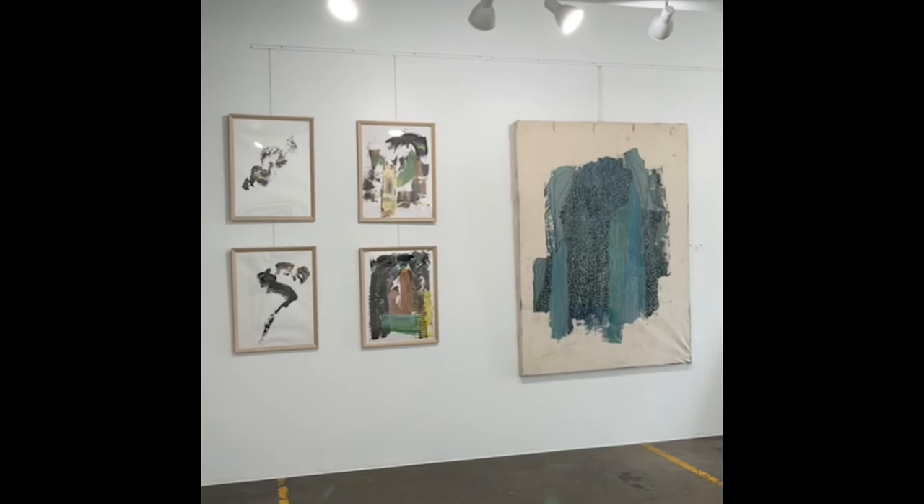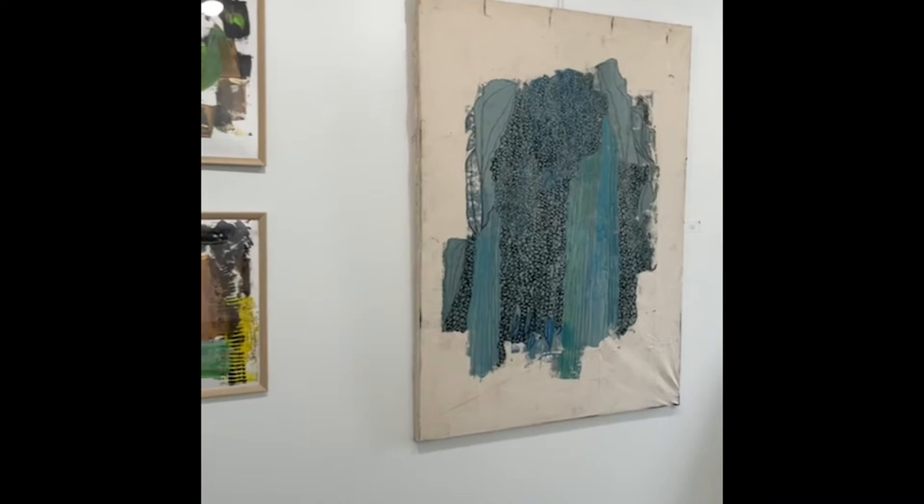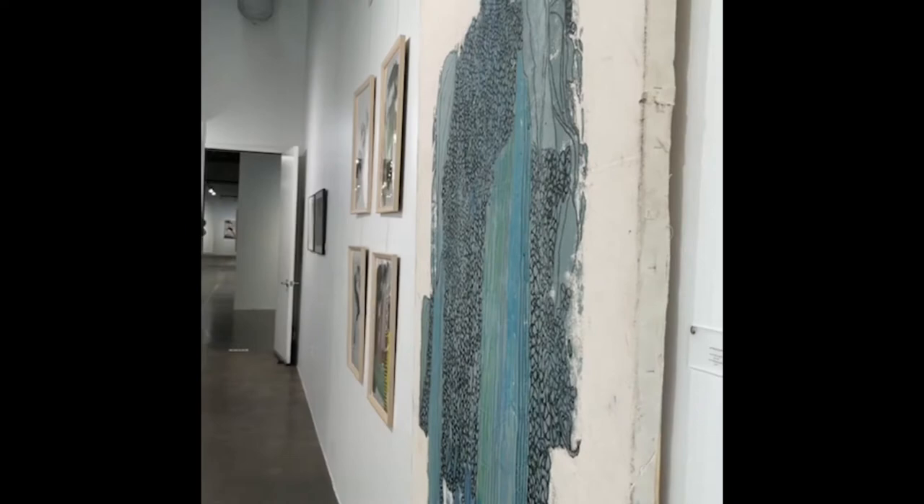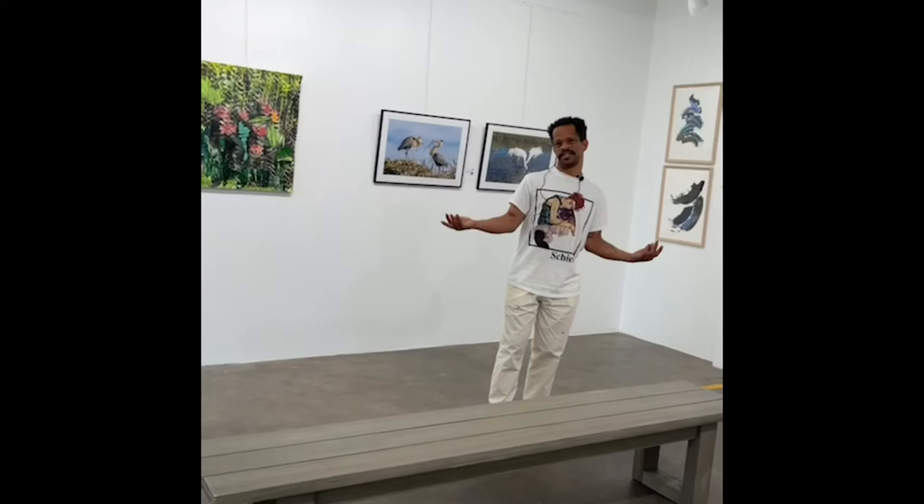What is your favorite medium? That's a hard question to answer — I like all of them so much. I guess painting, because I know so much about it that I can express myself in a lot of ways. I have this rich vocabulary to use whenever I can.